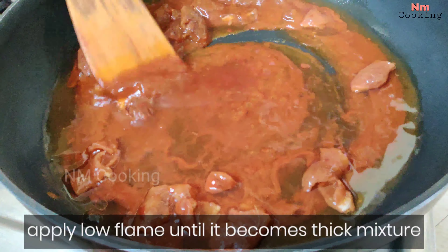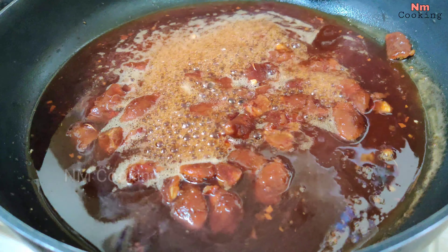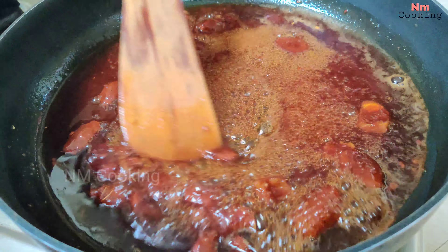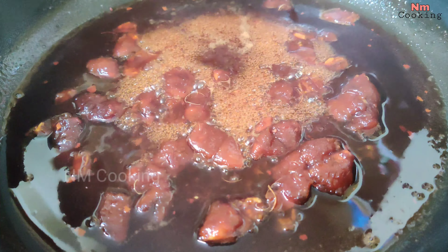We're going to put it in the hot water. We won't add more water. We can mix it in water. In order to mix it on low flame, you can mix the flour in the pan on low flame.